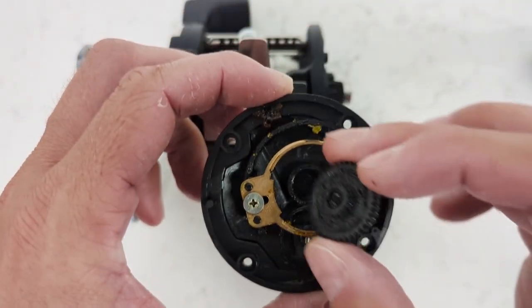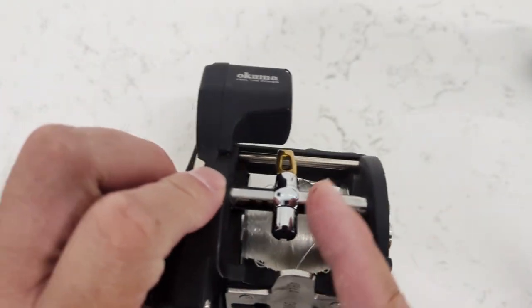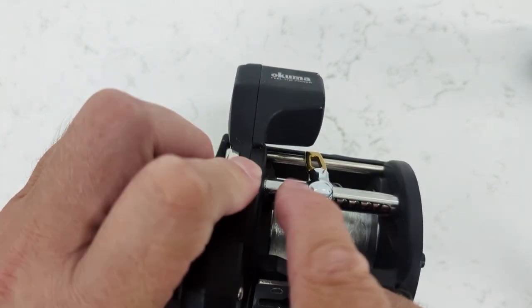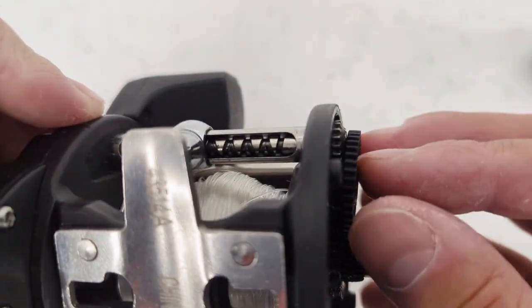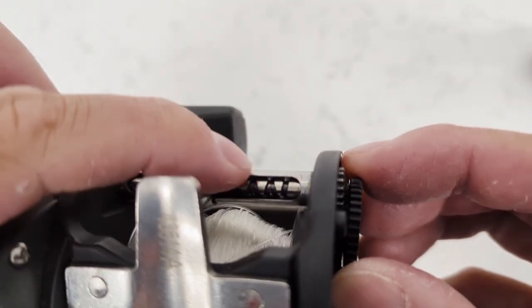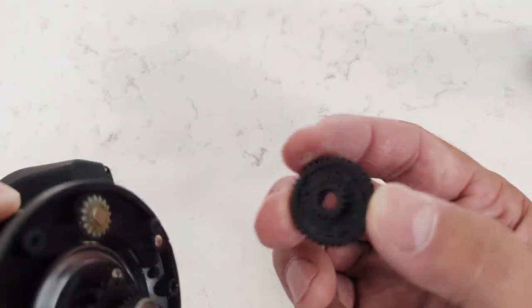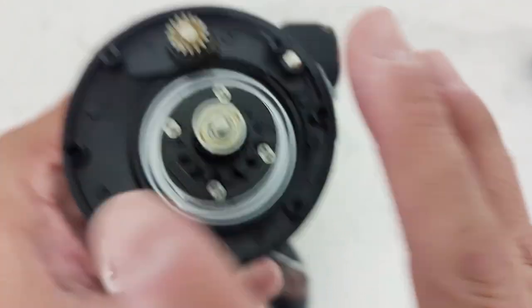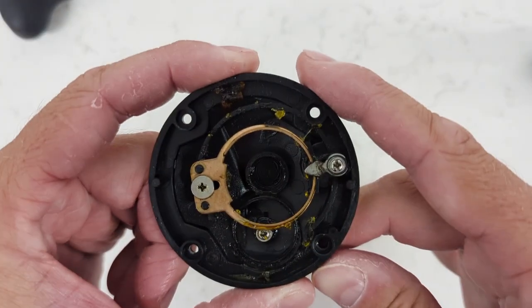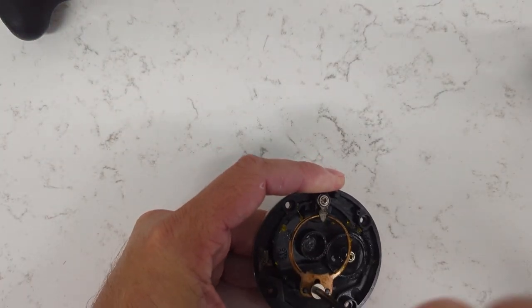This gear sits inside this plate here, and it lines up with this gear that's attached to what I believe they call the worm shaft — that piece of metal that makes the line guide go side to side. As the client was reeling but the line guide was stopped because of their sweater, it just kept stripping and stripping. That's how we ended up with the stripped gear. For this repair, everything gets done here on the plate — the gear sits right here.